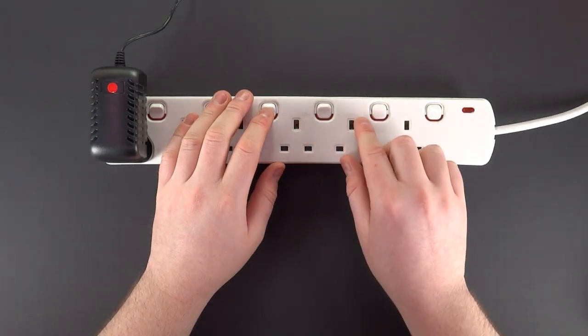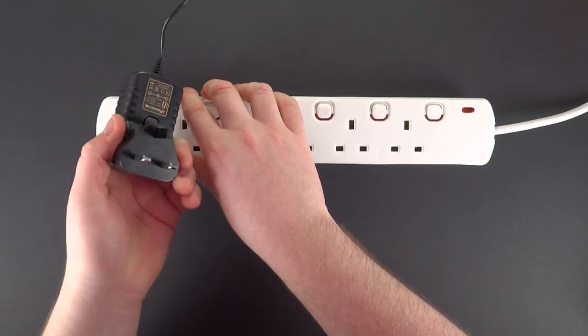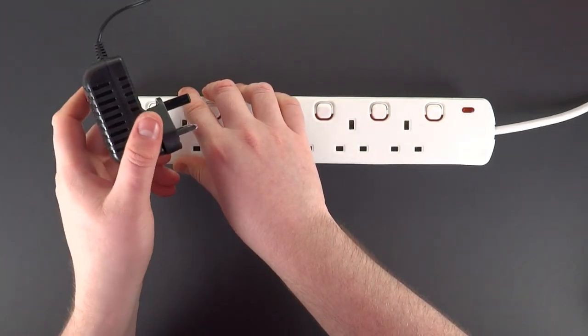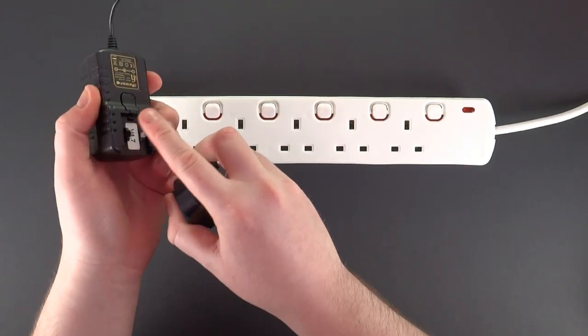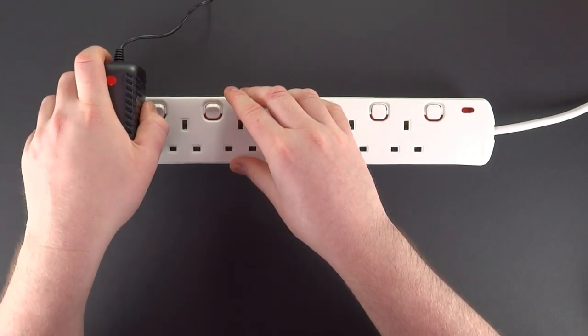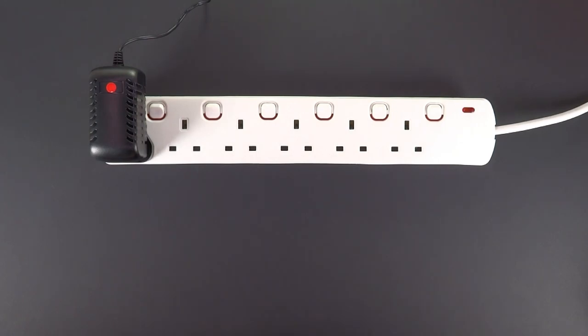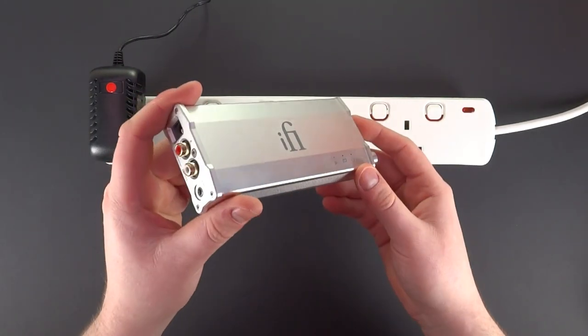First we need to have a grounded power strip and a power supply that's not grounded, as you can see — no ground pin. This is our headphone amplifier, by the way.